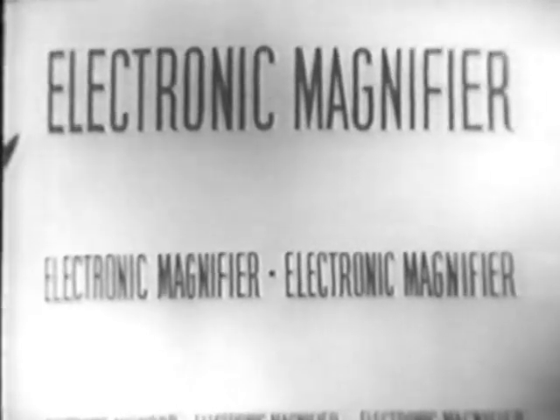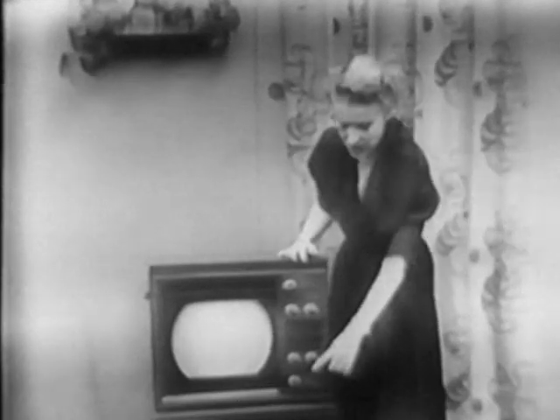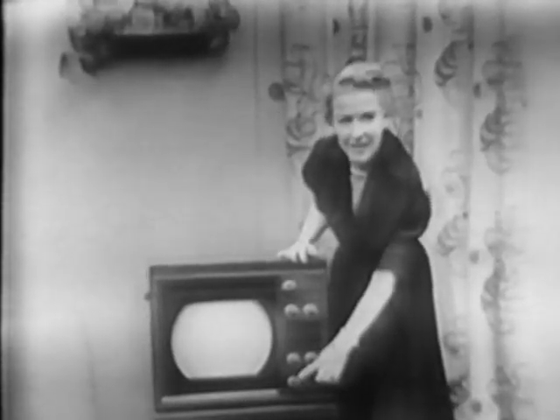Only the Westinghouse television sets have this wonderful new development that gives you a real close-up whenever you want it. And all you have to do is turn this knob right here. Suppose, for instance, that you and the children are watching a Santa show, with the screen set at standard size, and you want a real close-up. Just turn the Westinghouse magnifier knob and instantly you're up so close, you feel you could almost tell Santa, I want a new Westinghouse television set for Christmas.